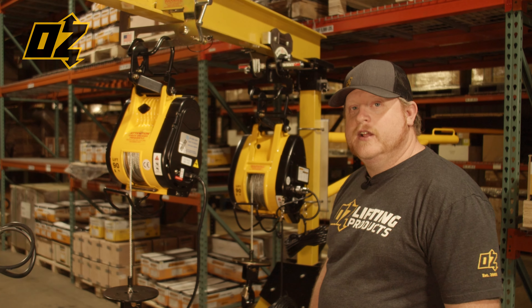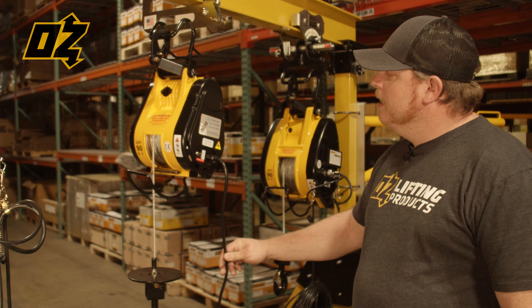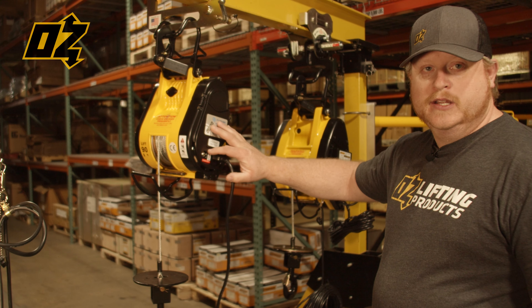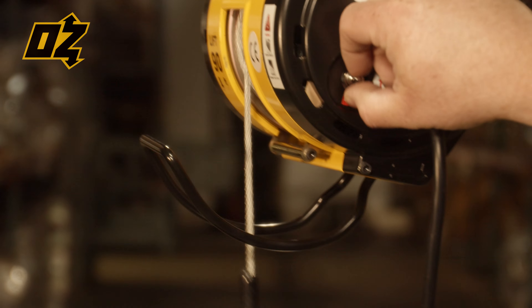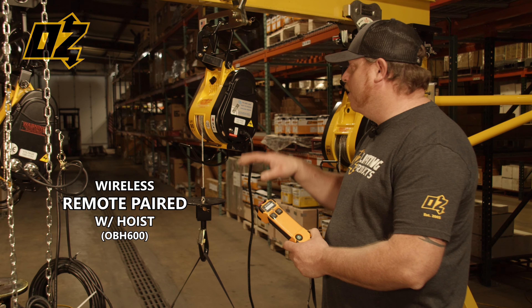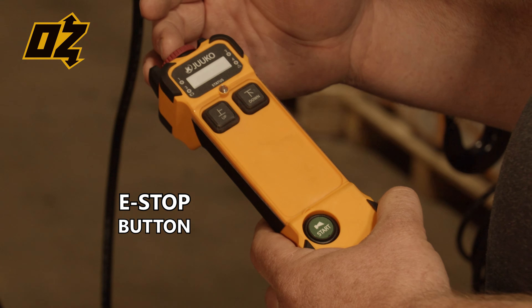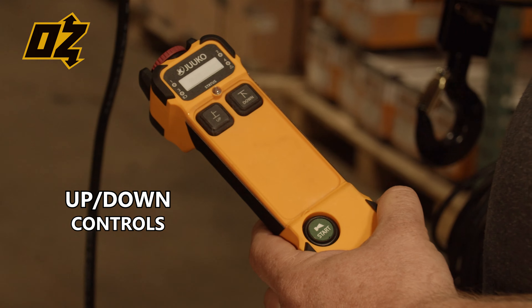Our wireless 600-pound unit also features a 15-foot power cord, but has an emergency up and down switch on the body of the hoist. Each wireless remote is paired with its own hoist. The remote features an e-stop for safety, as well as your power button and up and down switches.